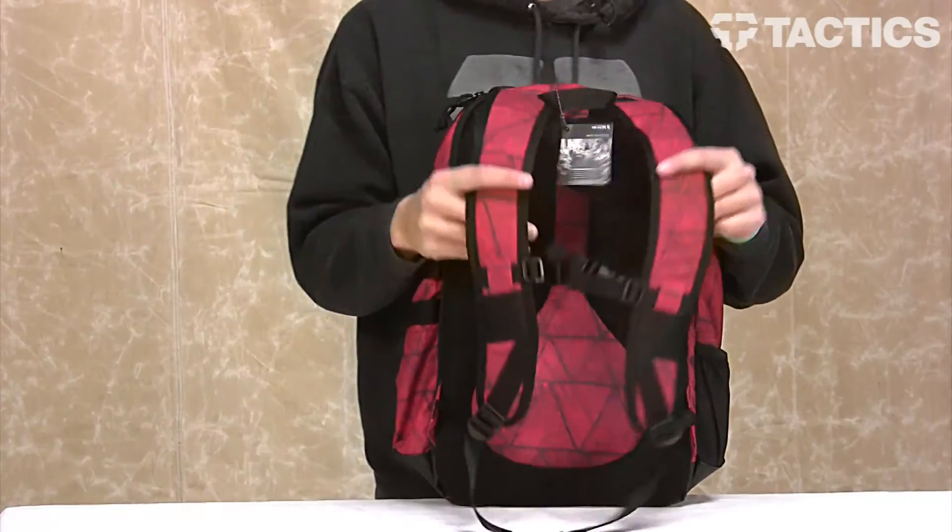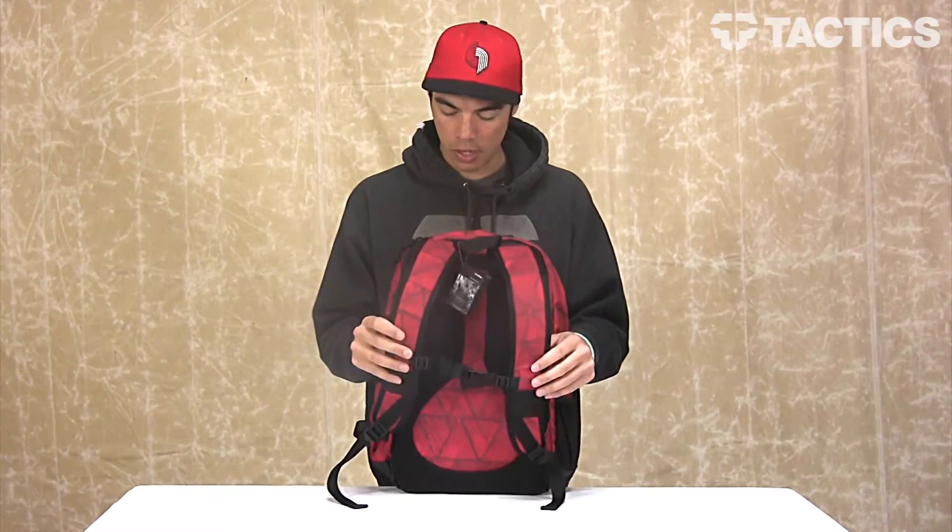The last thing is your padded shoulder straps. You've also got your chest strap right here that just creates a really snug fit, so the backpack is going to be the most comfortable no matter who is wearing it.